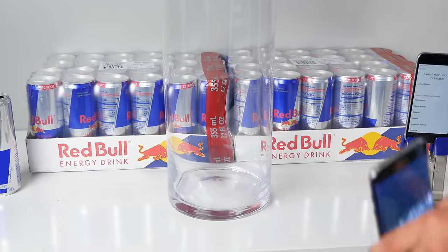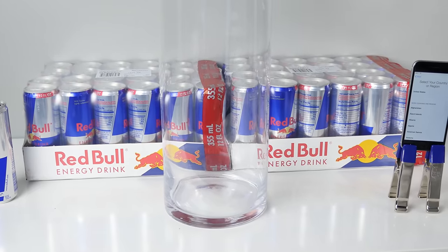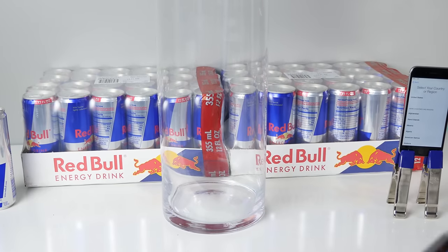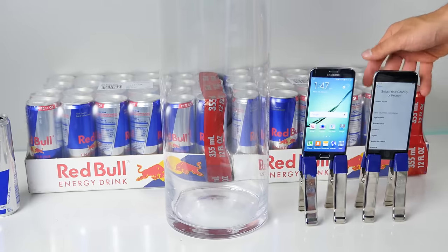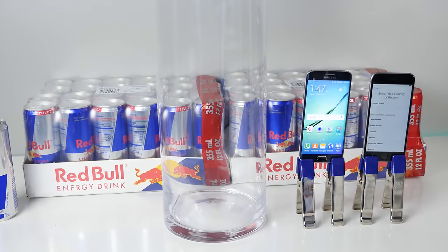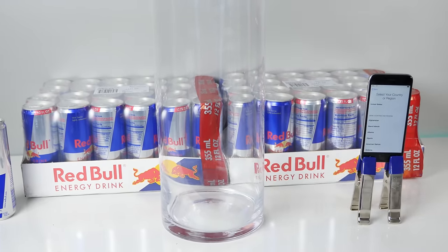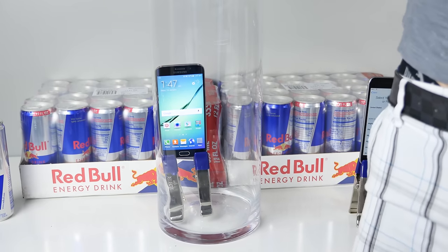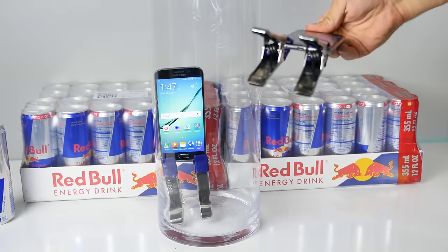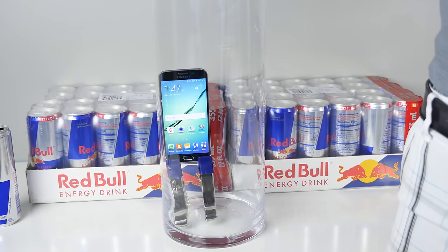So here's the setup: I've got about a 2-foot tall cylinder, half a foot wide, and this will create some sort of pressure. A lot of people were saying I didn't have enough pressure because it was so shallow — well, this is enough pressure for you. I'm going to put these guys in here once it is full with Red Bull, with all the ports open and ready to be pumped full of Red Bull.